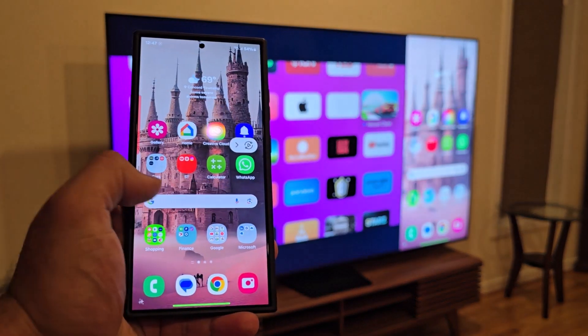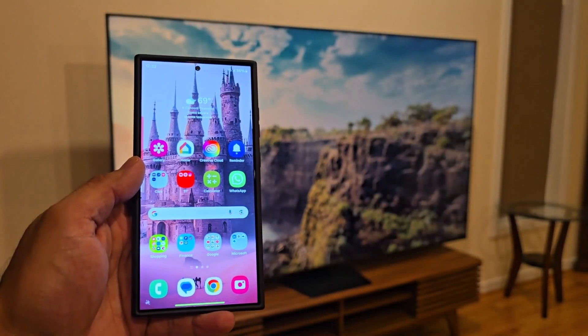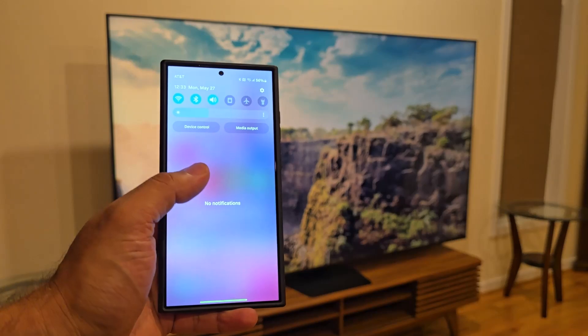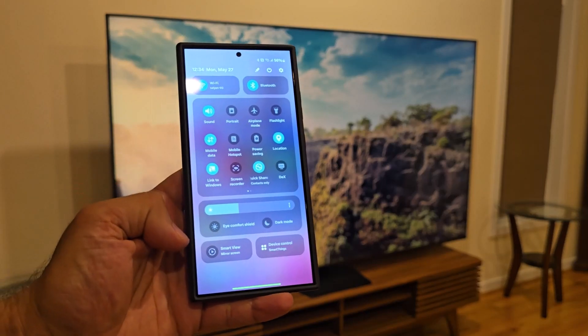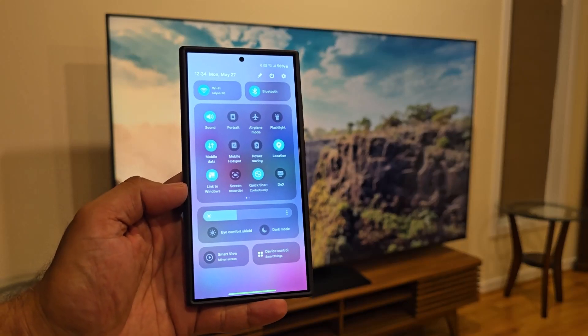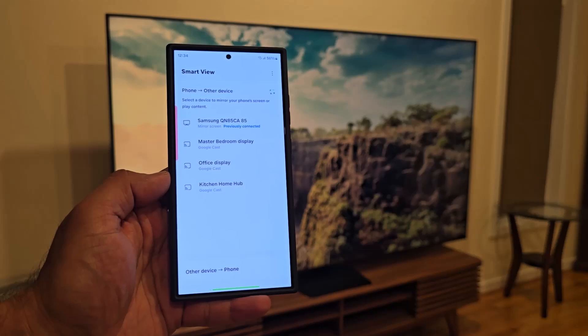On your phone, all you want to do is pull down the notifications panel, then pull it down one more time to bring up your quick toggles. If you have One UI 6.0 or later, you're going to see at the bottom it says Smart View. You click this and it's going to bring up a list of everything available for you to cast your phone.